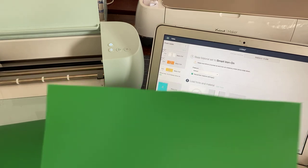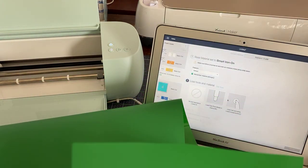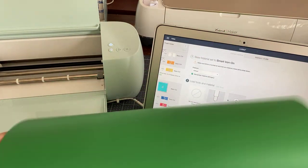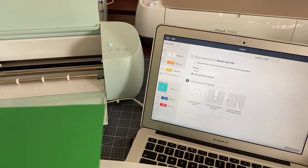I am going to save the scrap for when I do something with scraps — it can go on a mat, just like something that is not a smart material. Okay, let's do our yellow.